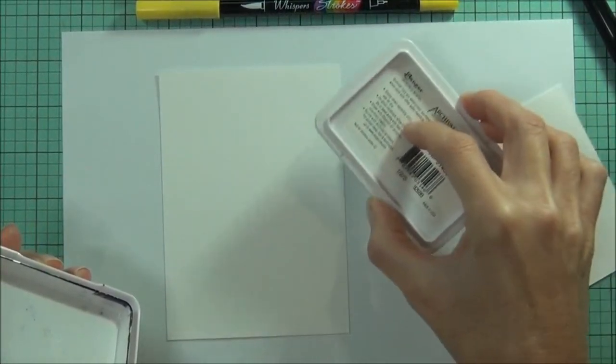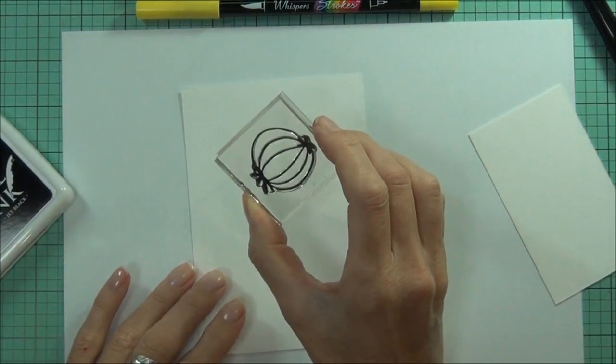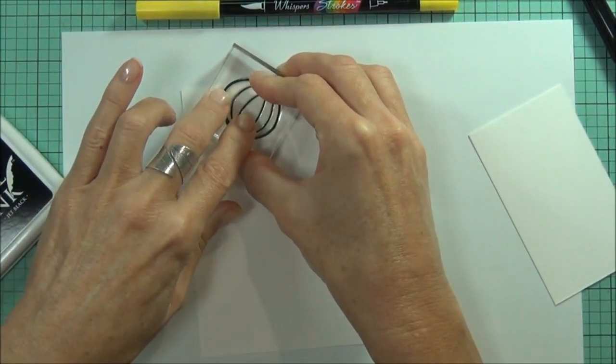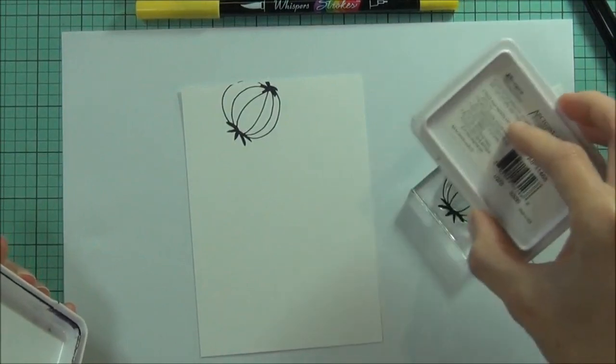Now it needs to be a waterproof ink that you use — you could use a Stazon black as well, that's also called jet black. I've also got some watercolor cardstock and I'll just quickly stamp out all my flowers.